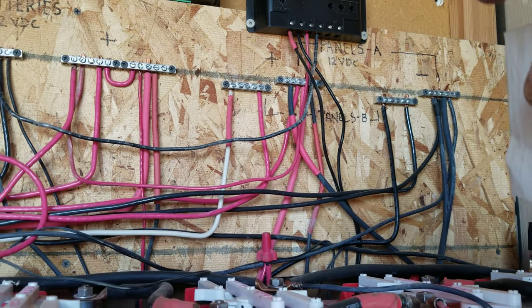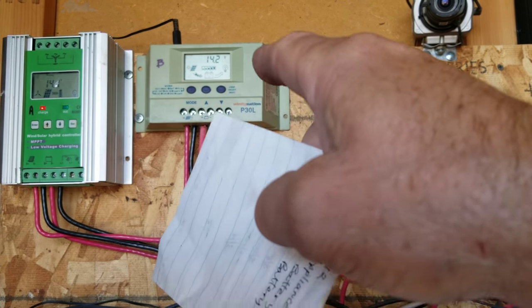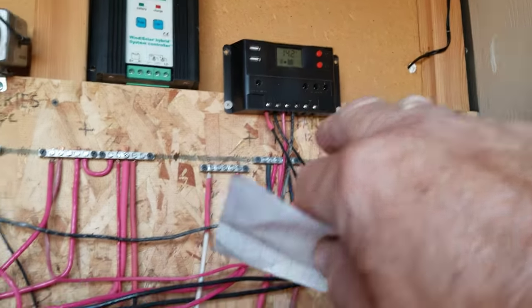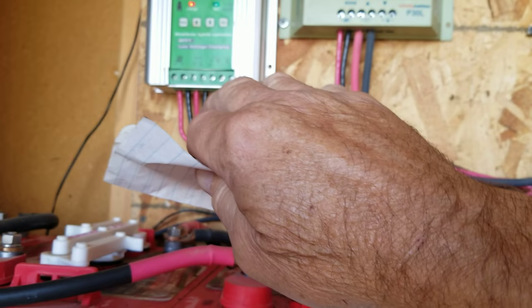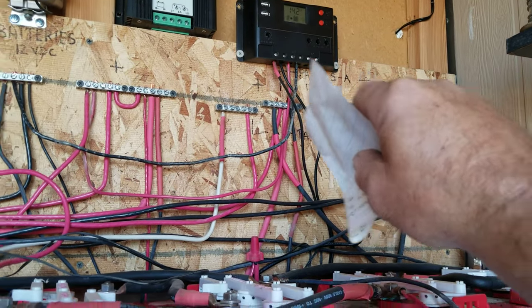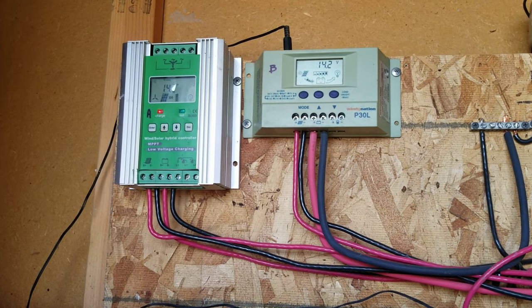The panels all come in and run through different controllers — an MPPT and a PWM controller. These are Harbor Freight controllers. You can have more than one controller, but you have to use them as separate systems. A certain number of panels go into each: all panel A's go into that one, all panel B's go into that one. They're not tied together because you don't want to cross those, as each controller is rated for a maximum amount of watts. If the MPPT is 600 watts, the most you can put on it is six 100-watt panels. If this one's 400, the most is four 100-watt panels.